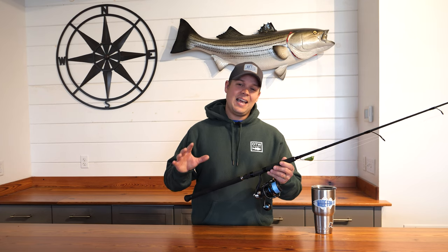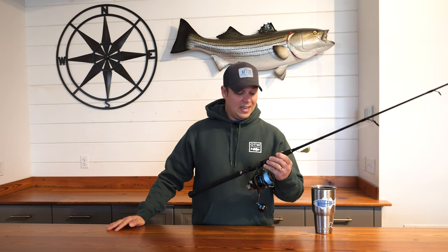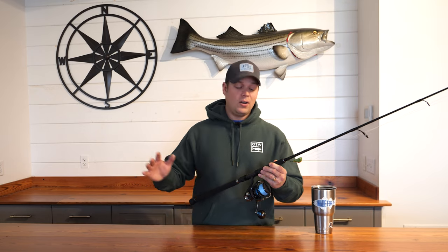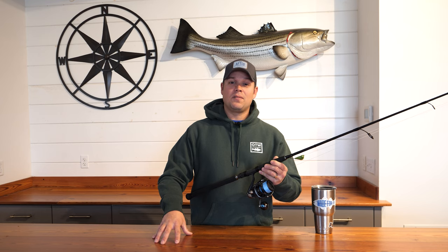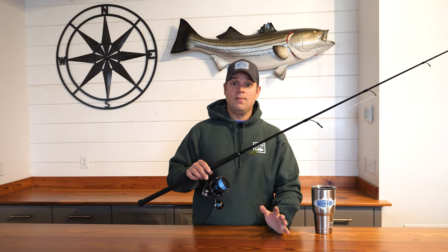I still haven't cracked that 10 pound mark for blackfish, but I've caught them up to eight pounds on spinning gear. I know guys who have caught them twice that size — it is an absolute blast. Any fish from just keeper size on up gives you a real battle on this, and there are still plenty of weeks left in the TOG fishing season. I can't wait to get back out there and try to finally get that 10 pounder.